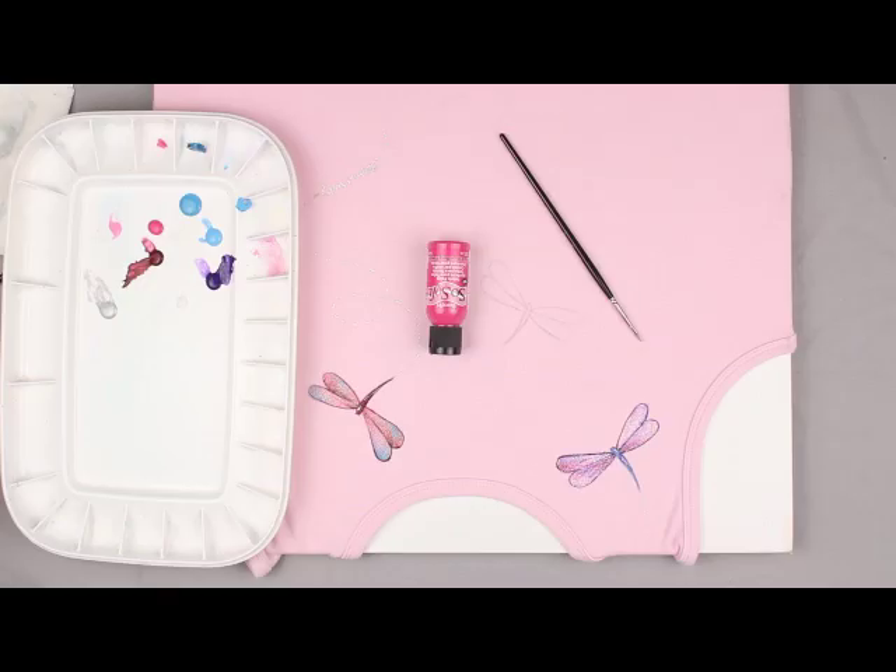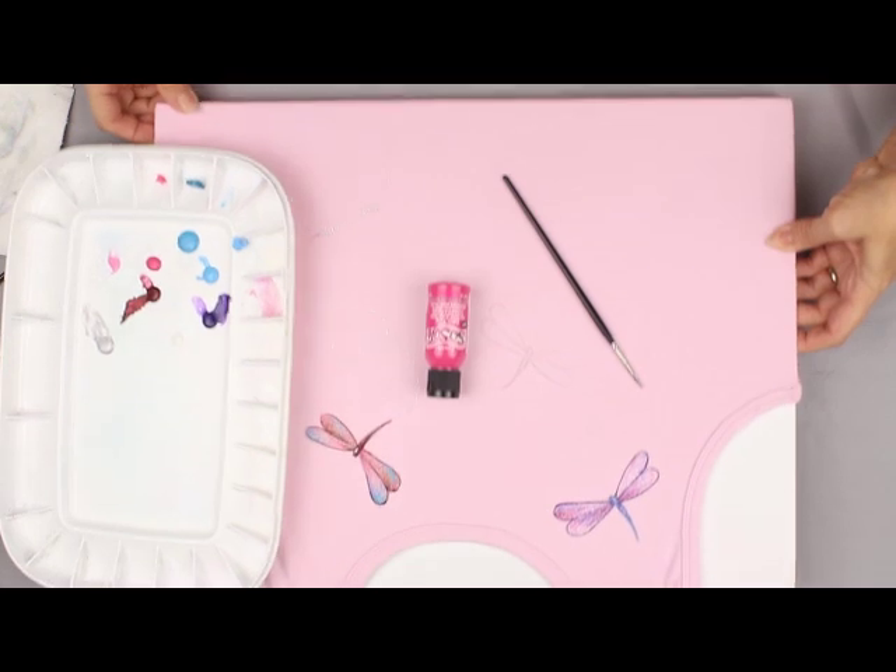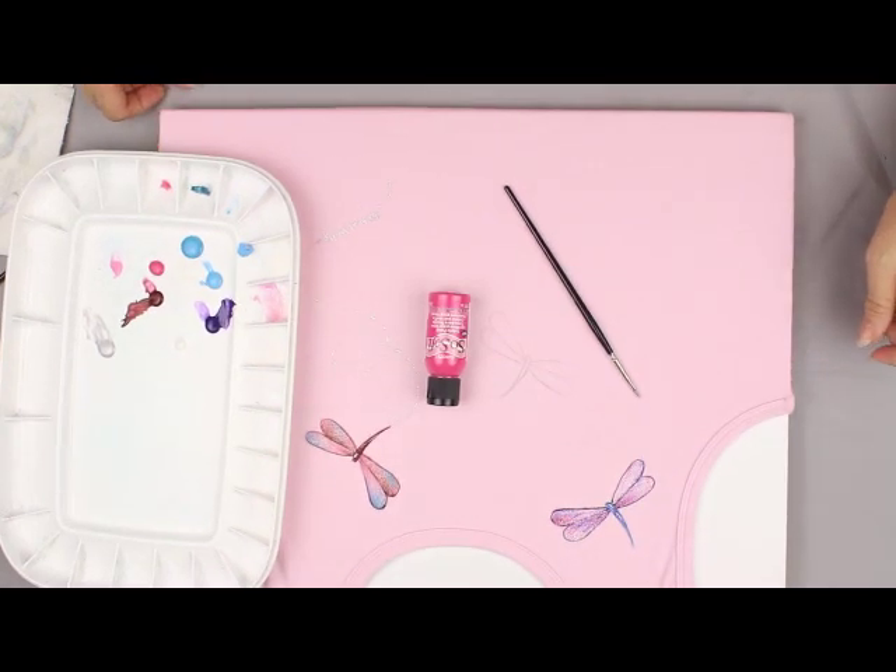Hi, my name is Debra L. Welty. I am a certified teacher of Decorative Art at Jubilee Junction Art Studio. My website is kowalityart.com. It is really fun to embellish your summer wardrobe or anything else with dragonflies.